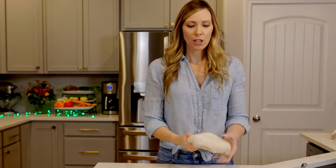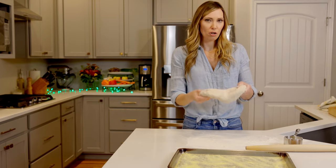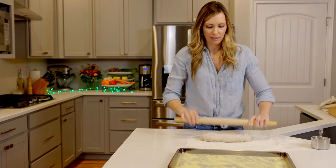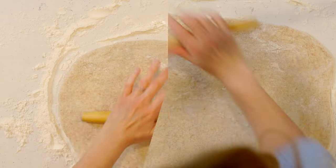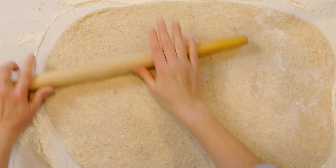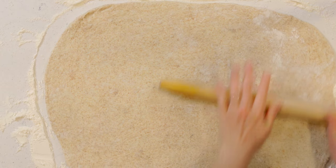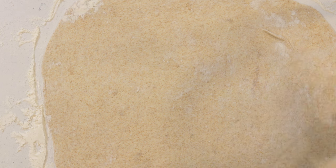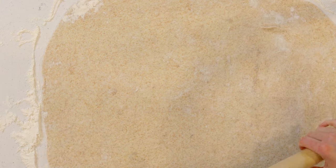For the sheet tray version, start with your dough and prep your surface like we just did. I usually use my hands to form it into a little bit of a rectangular shape, then use the rolling pin — start to roll, center out. I make sheet tray pizza probably 99% of the time because I'm feeding myself, my husband, and three boys — two eight-year-olds and a five-year-old. So the sheet tray is more efficient for making a large pizza for my hungry crew.